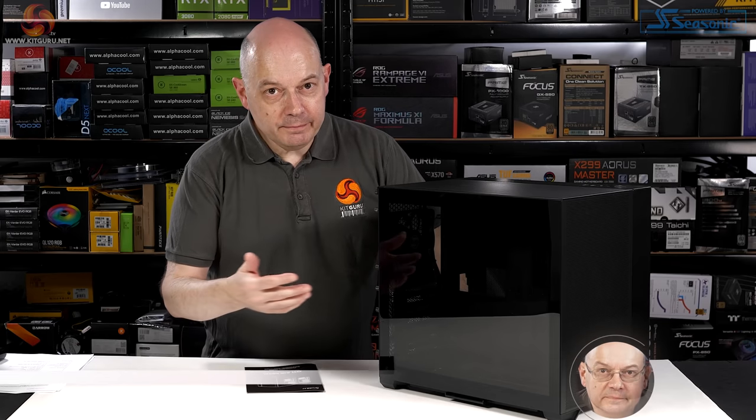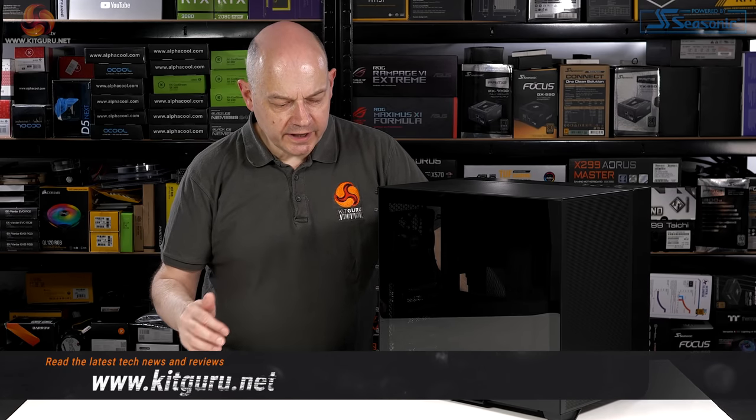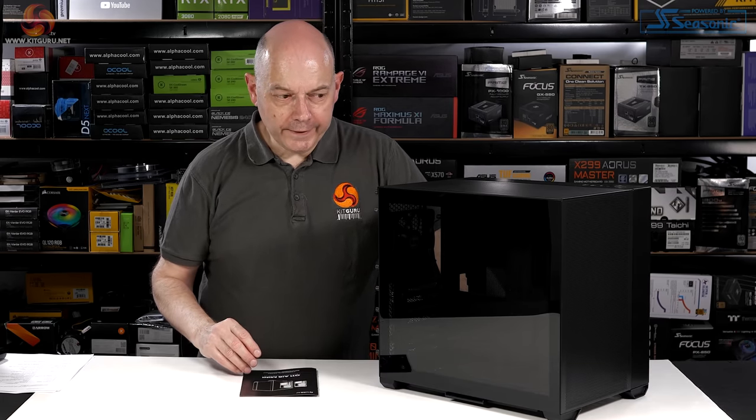Lian Li O11 Air Mini. It's a slightly misleading name because this allegedly mini case will actually support an EATX motherboard, depending on the internal configuration, but we'll come to that in a short while.